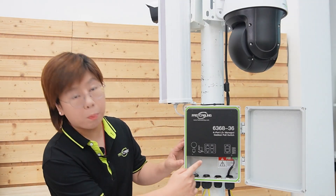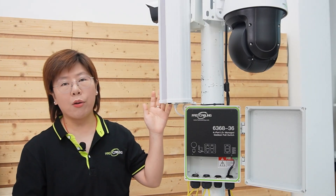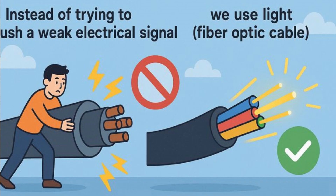It has 4 PoE Plus ports that deliver up to 30 watts each — perfect for powering high-performance PTZ cameras, bullet cameras, and power-hungry IP speakers. Its secret weapon is the dedicated fiber optic uplink ports. Instead of trying to push a weak electrical signal over a long copper cable, we use light. We're going to run a single fiber optic cable from the main building all the way out here to this switch — and this solves everything.